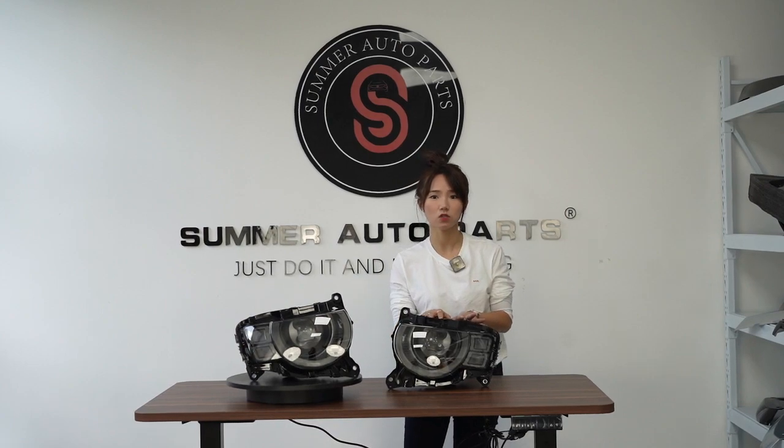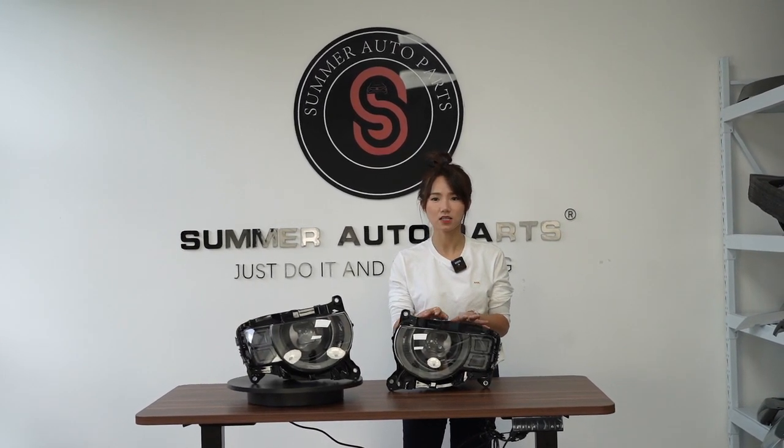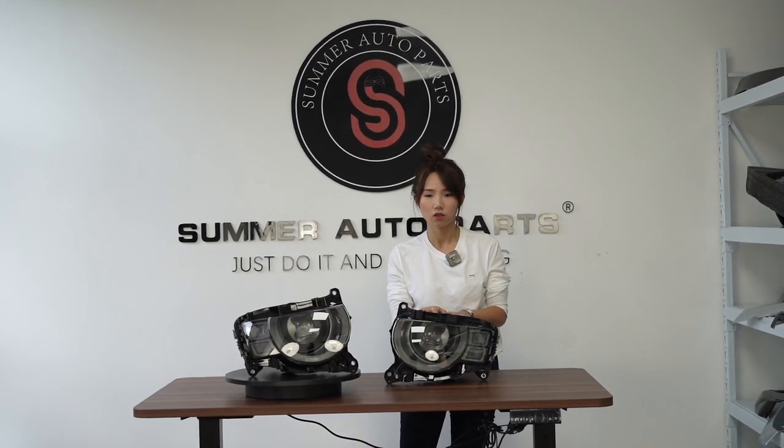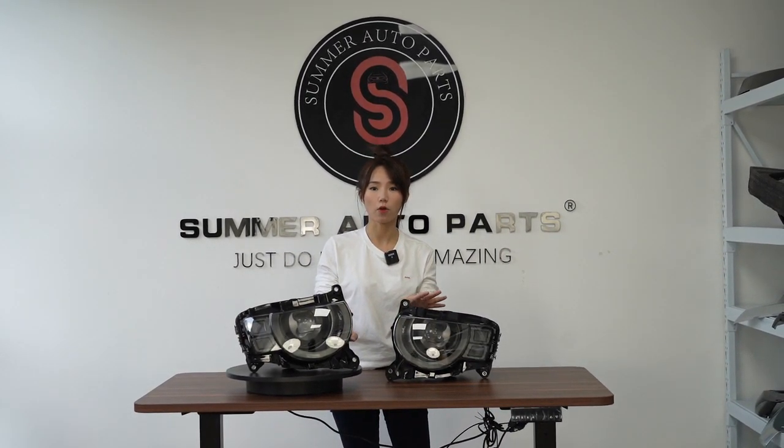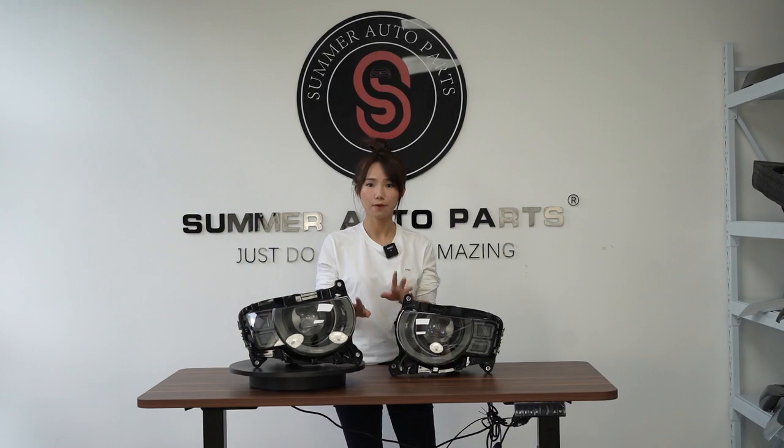So if you have any questions, just contact our sales department for more information. Thank you very much for watching, and don't forget to subscribe to our YouTube channel. See you next week, bye bye.